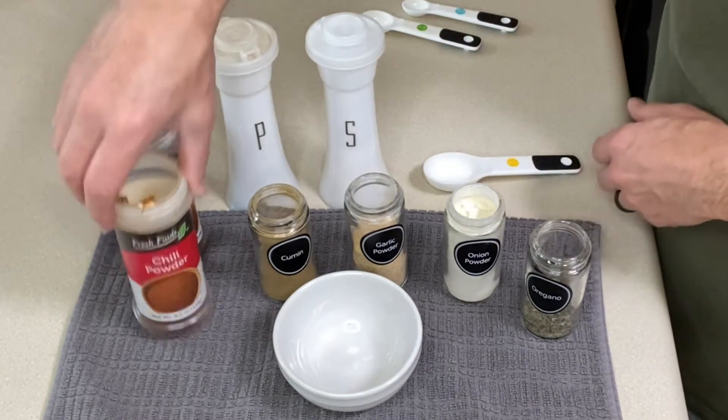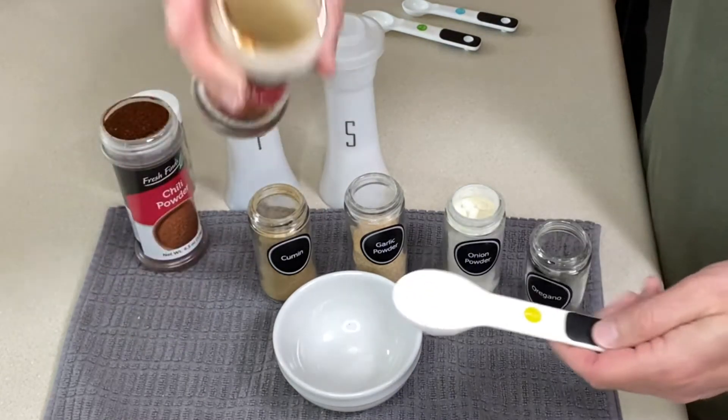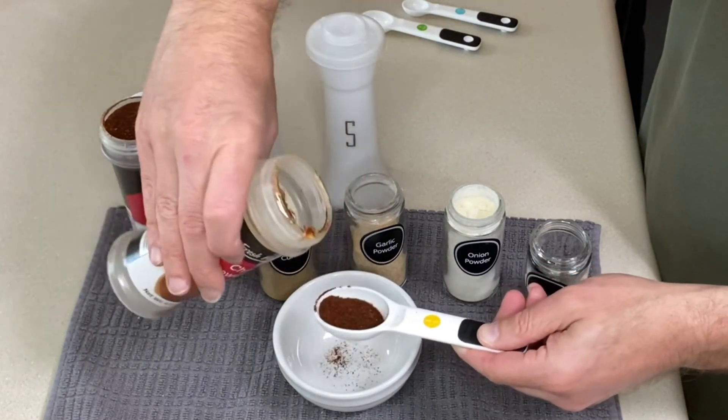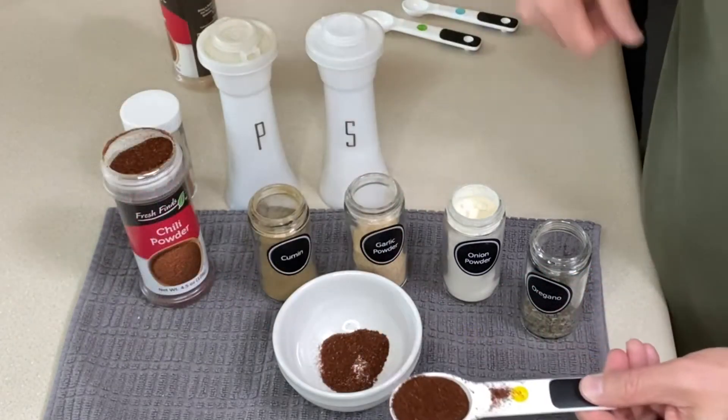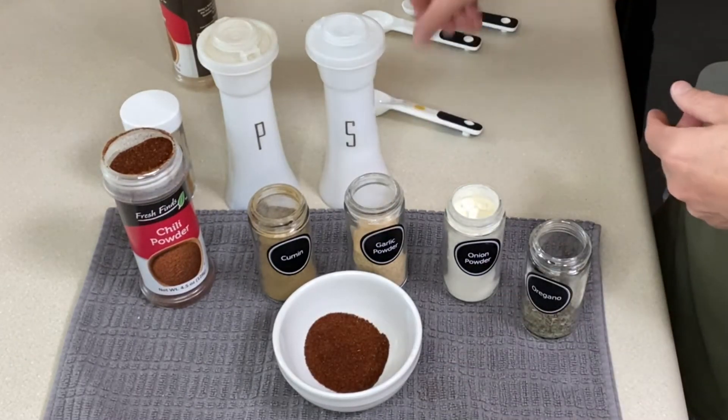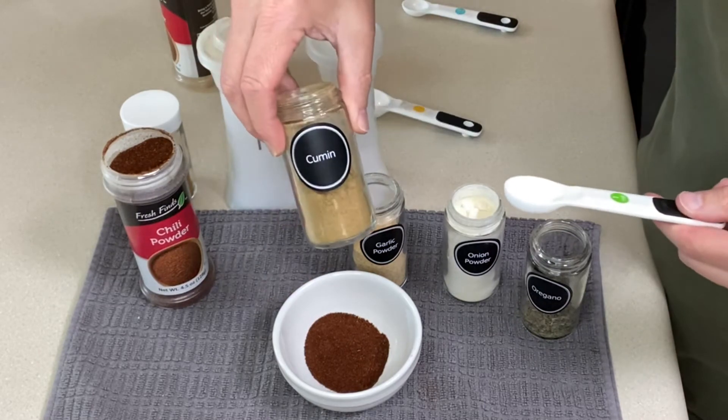So I'm going to start with chili powder — just a mild chili powder, nothing spicy. I want a tablespoon of that. A little bit of overspill but that's going to be fine. Next I want two teaspoons of ground cumin.